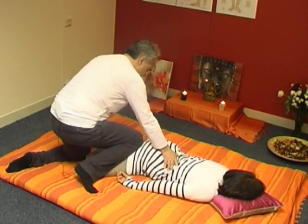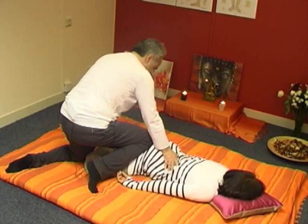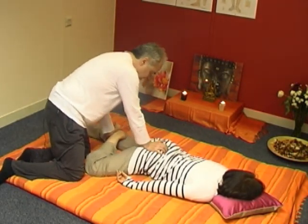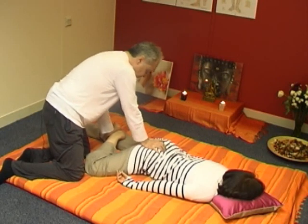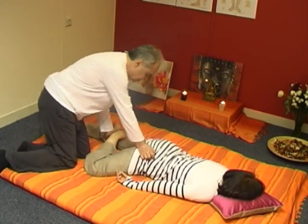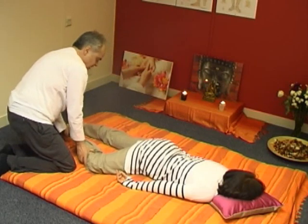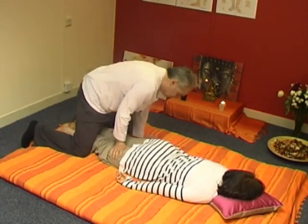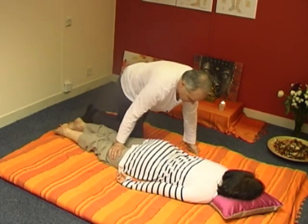Always remember, if you're comfortable with the client, to relax the gluteal muscles. They are big muscles that get very easily tense.